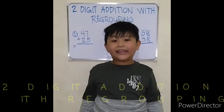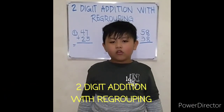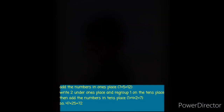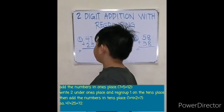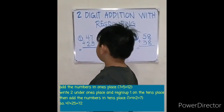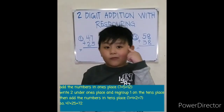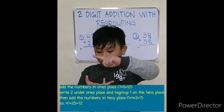Hi friends, we are going to do two-digit addition with regrouping, or with carryover. Let's do this. Forty-seven plus twenty-five equals — seven plus five equals: eight, nine, ten, eleven, twelve.